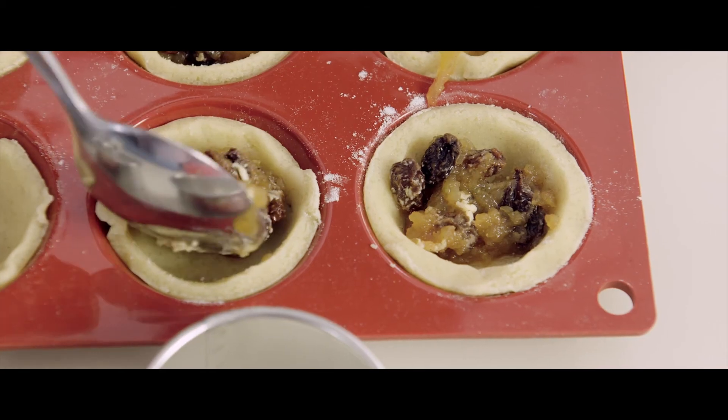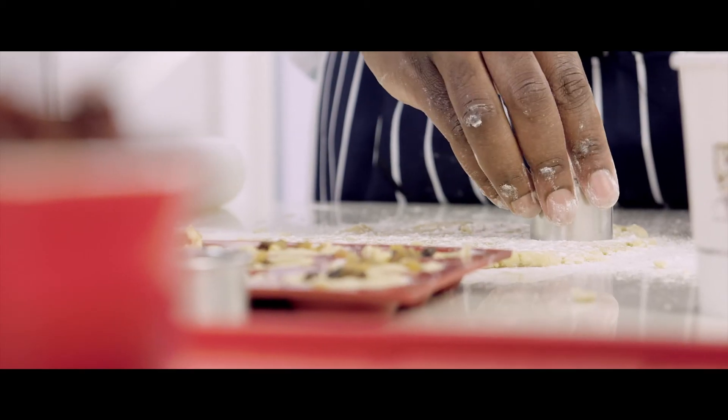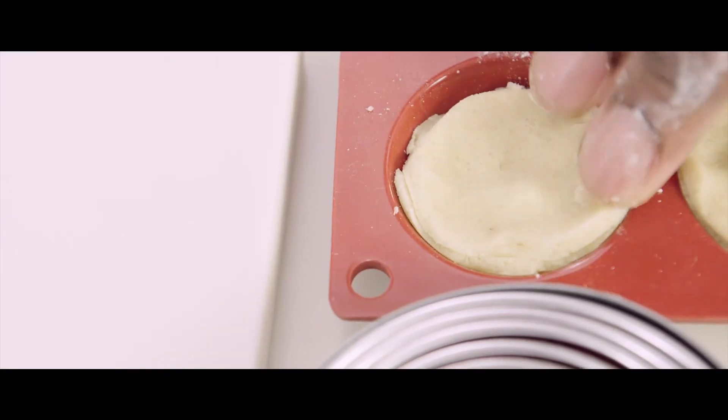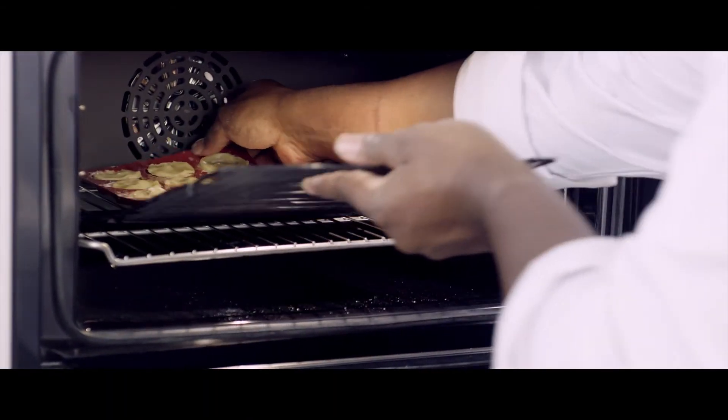Line into a baking mold. Drop one teaspoon of mince meat into each hole. Cut another 15 circles and cover the mince meat. Press the edges together to seal. Bake the pie for 10 minutes until golden brown.